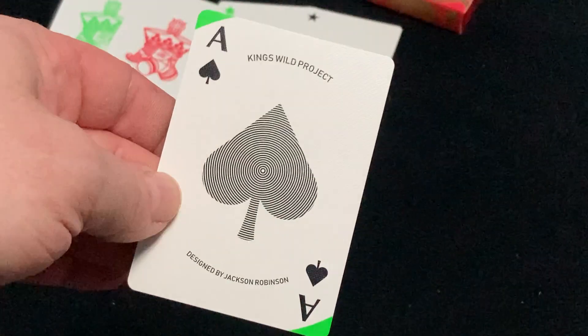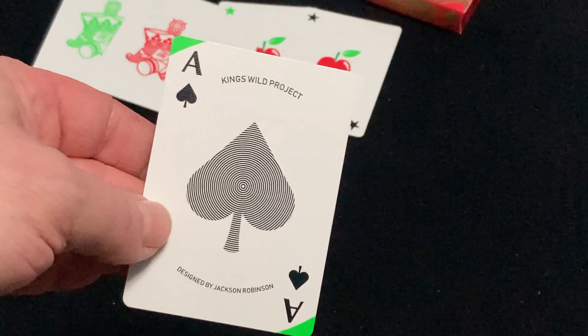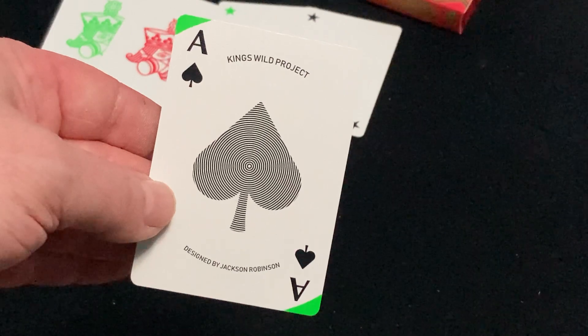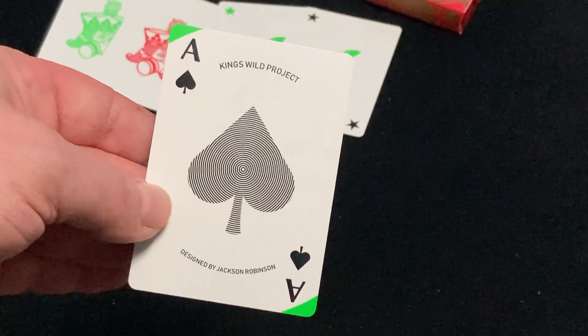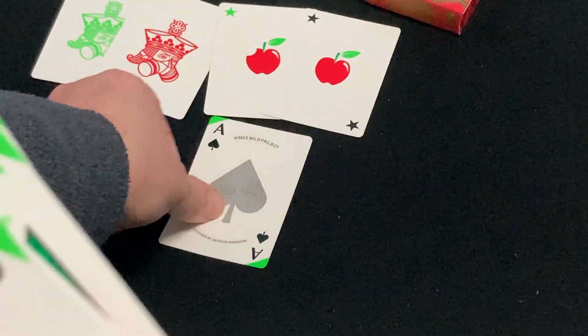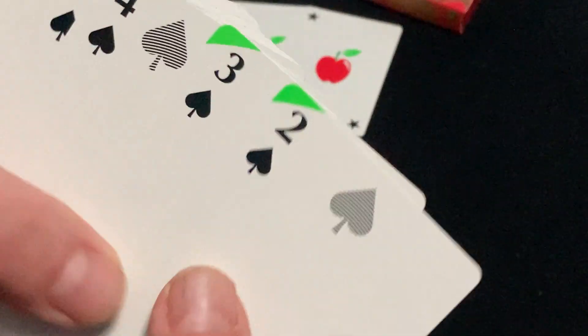Sorry about that — I don't know if there was a glitch in there or not, because it's telling me they're on low power. But this is the last review I'm doing, so. It says Kings Wild Project, designed by Jackson Robinson. A spade on the spade pip here. And in a number of cards, they all have these customized pips on them.